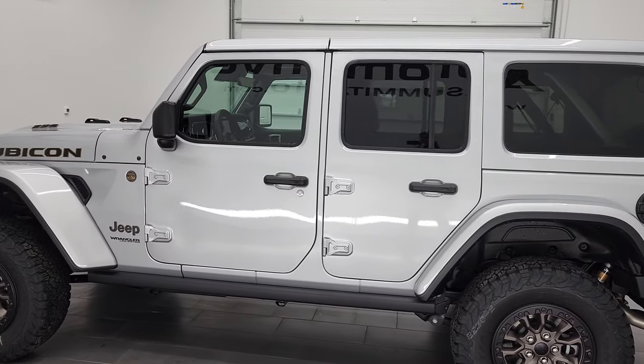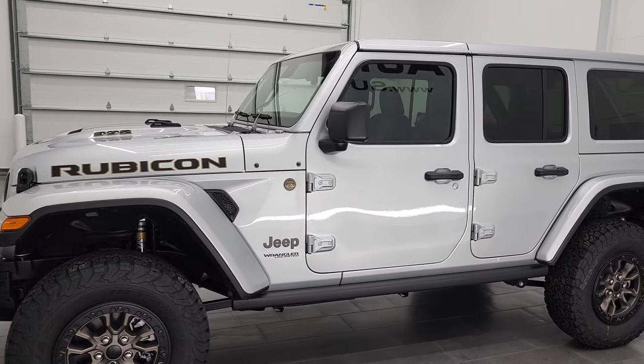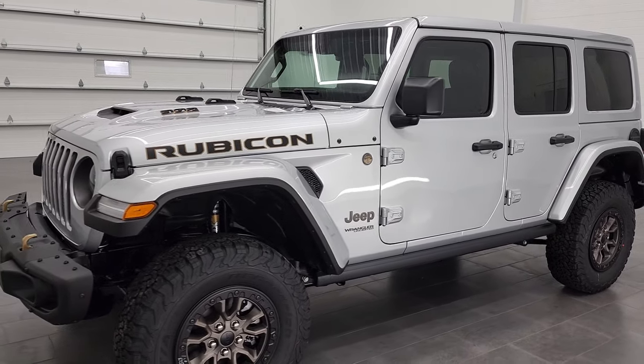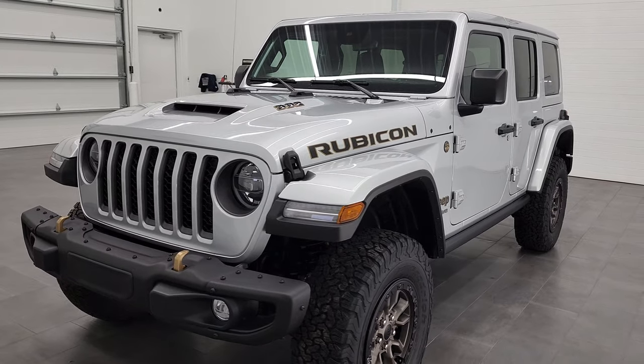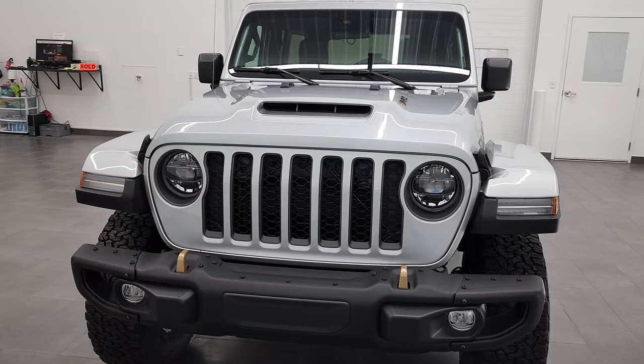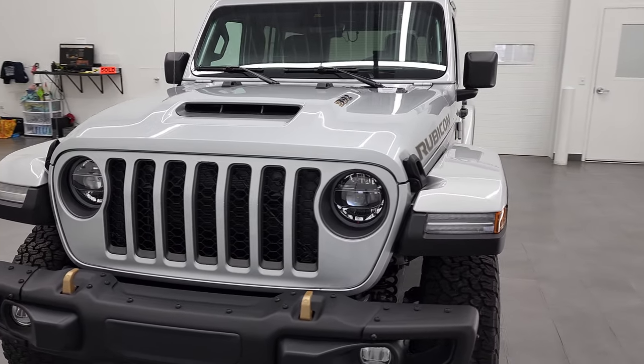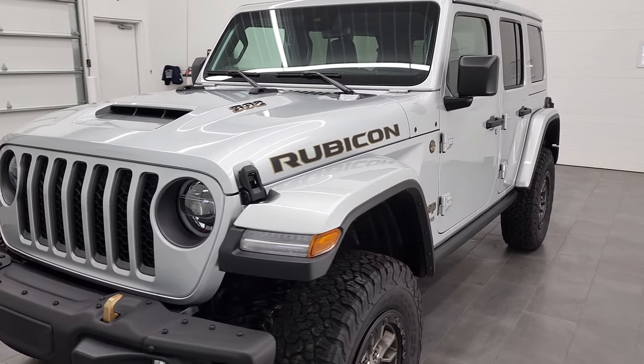This color is Zenith Silver and we shoot all of our videos in 4K, so if you have HD capabilities on your computer, tablet, smartphone, or television, I highly recommend turning them on right now because it is your best way to check out the looks, styling, color, and options of the vehicle.